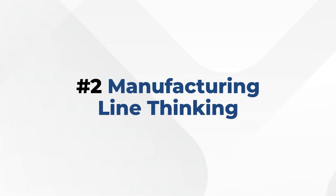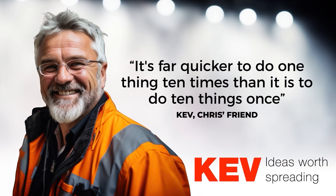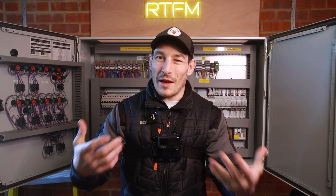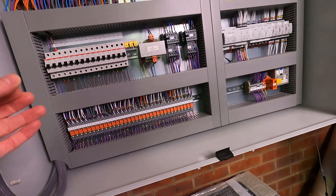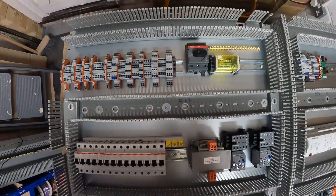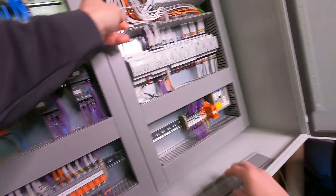The second thing is to have manufacturing line thinking — doing one thing ten times rather than doing ten separate things once. Think like Henry Ford's production line: you mark out your trunking and din rails first, fix all of those, then add all the components — all the terminal blocks, all the MCBs — get everything mounted first.